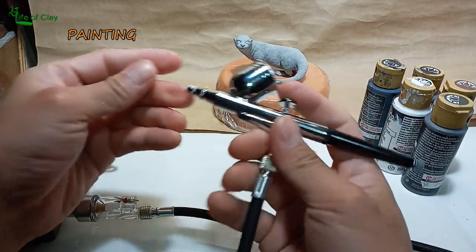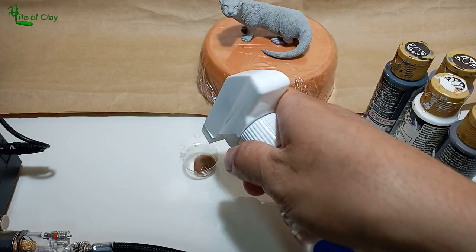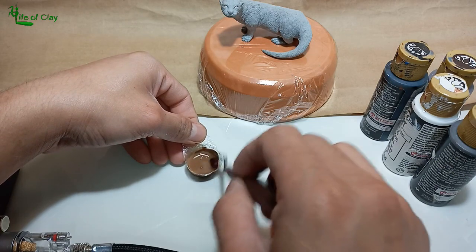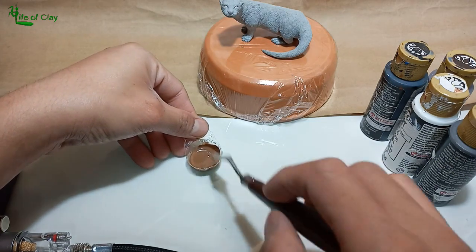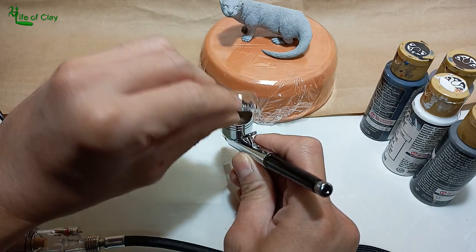We can now proceed to painting the sculpture. This is my first time to use an airbrush — I bought this portable one online, and I love the job it performed. I use Focke Art Acrylic in Coffee Brown for the base color.